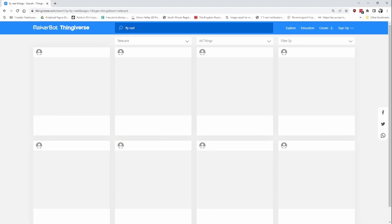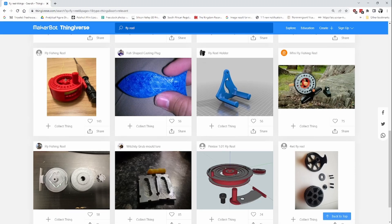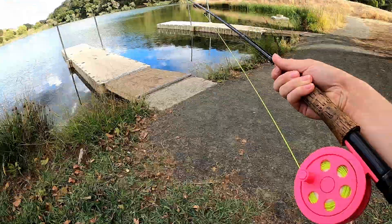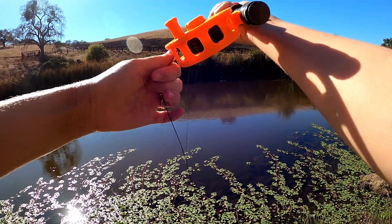Today I'm going to talk about two of my favorite topics: 3D printing and fly fishing. I had so much to say that I'm making two videos about it. This video is about me finding real designs on Thingiverse and then making them, and my second video will be me trying them out and reviewing them.